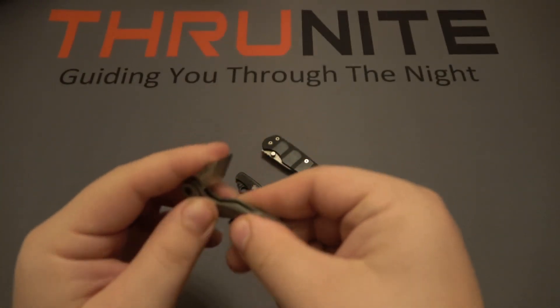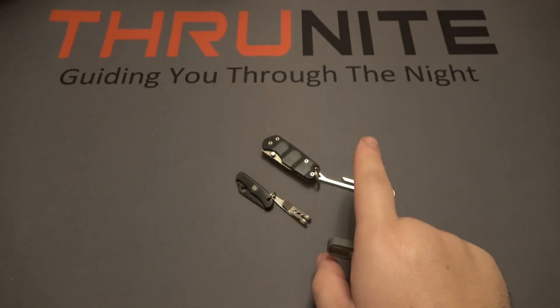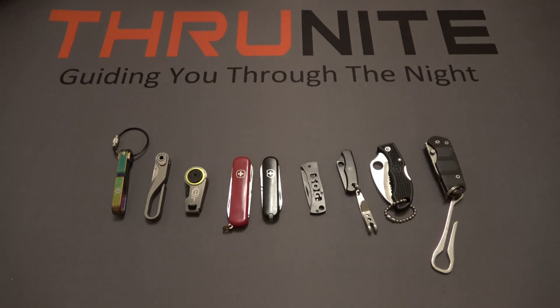I can clip the ThruNight anywhere I can clip these other setups, but the knife is already inside the clip — it's one piece. That's what I like about it so much. Plus, titanium is extra cool — nothing else on the table is titanium. Both aftermarket clips are stainless steel and all these knife handles are stainless steel as well.